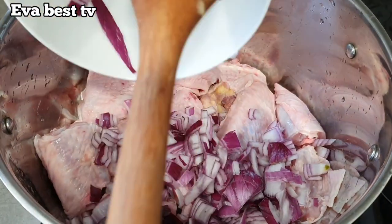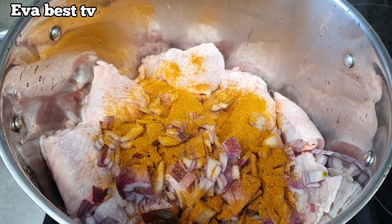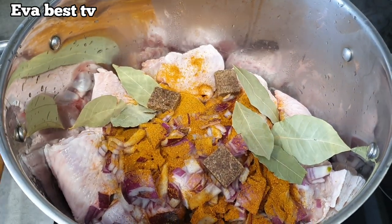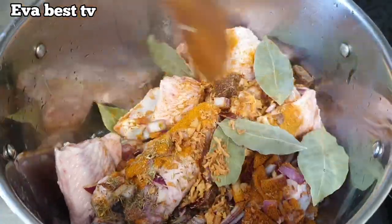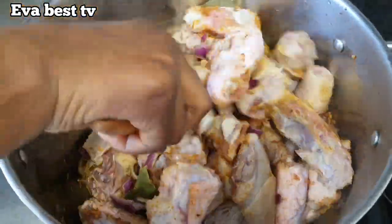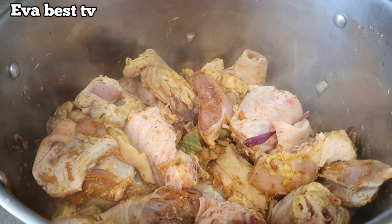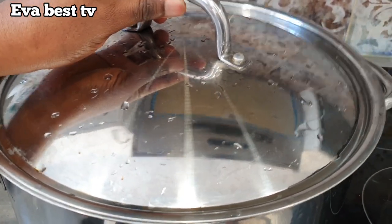I add onions, curry powder, bay leaves, and seasoning cube to the chicken. I will add all the dry ingredients inside and mix everything together. I'll be adding salt to taste, then cover and allow it to steam for about five minutes.